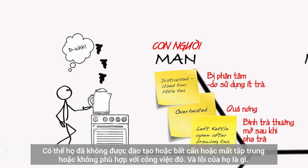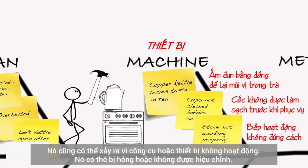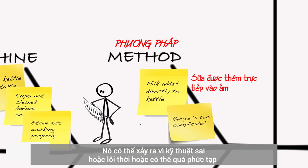And whose fault is that? It could also happen because the tool or equipment didn't work — it could have been broken or not calibrated. It could have happened because the technique was wrong, or outdated, or maybe just too complicated.